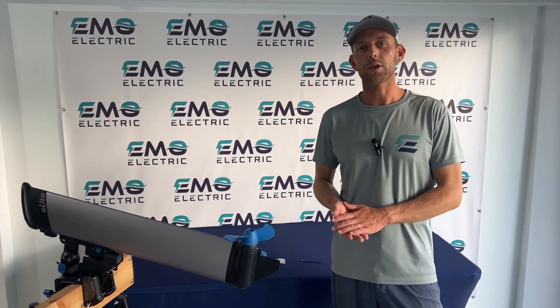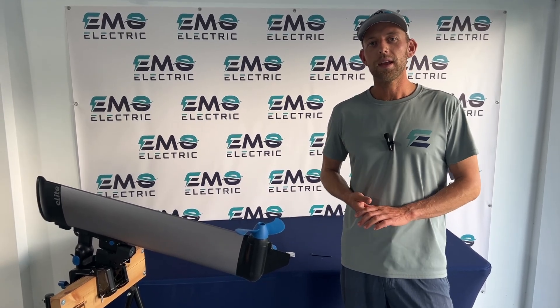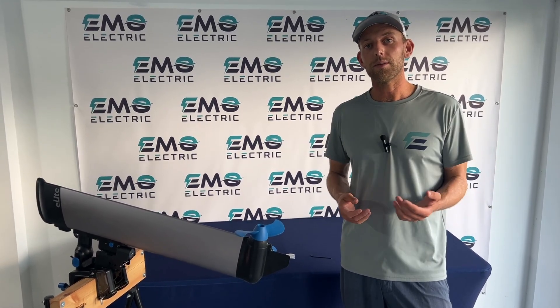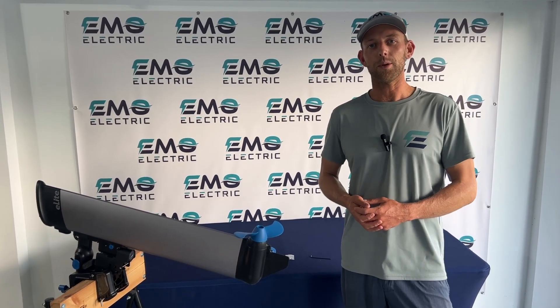We'll leave a link in the description below to our online store where you can buy an E-Lite propeller. If you have any questions, feel free to leave them in the comments below. Please like this video and subscribe for more videos on electric outboards.